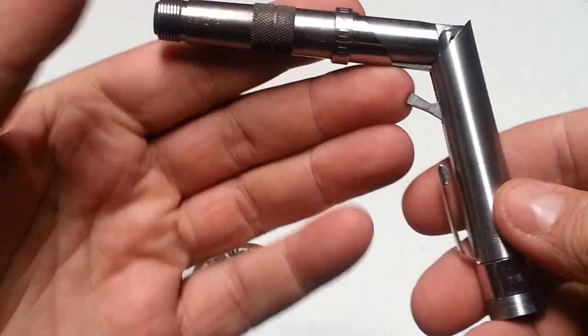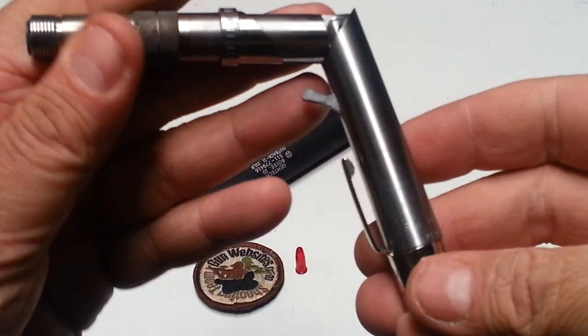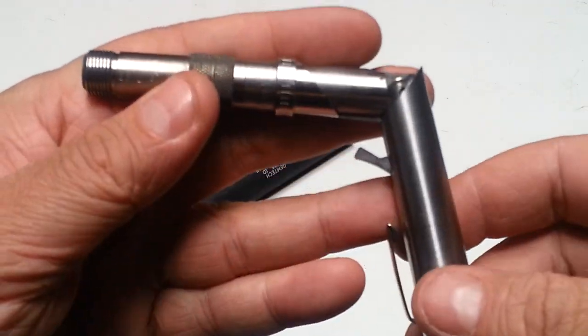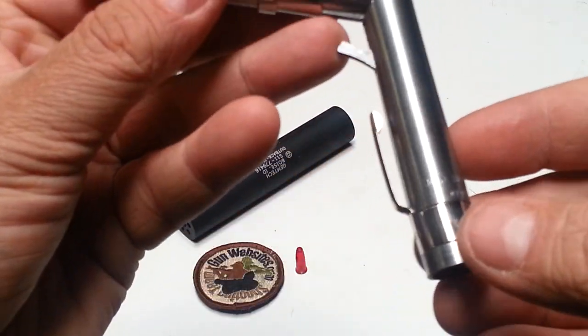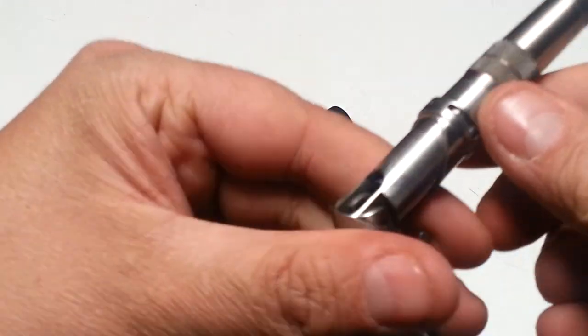It takes an effort to turn it into this mode, and once it's in this mode, it's a pistol. It doesn't look like other pistols, but it is a single-shot pistol. So there's very little difference between this and maybe a Derringer, as far as the law is concerned.